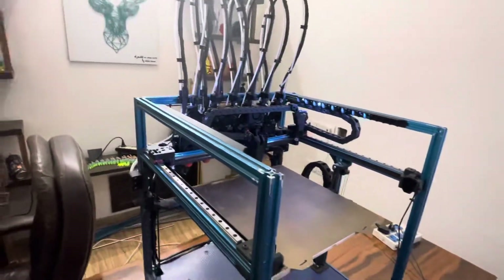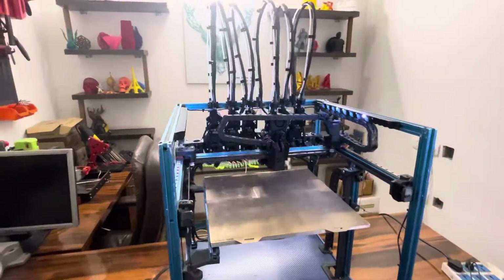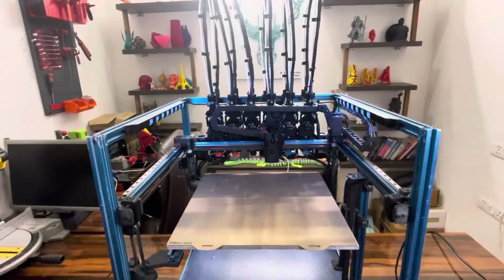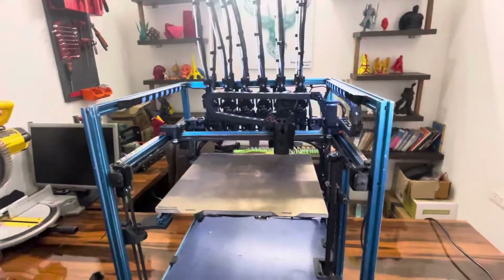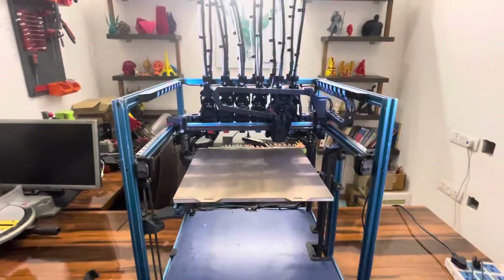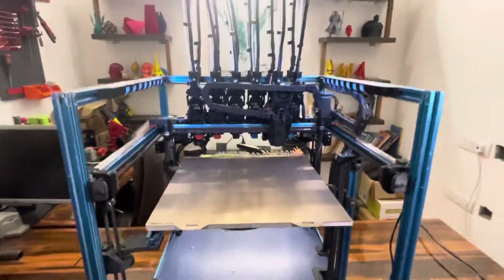I have also built a Voron Tap-based version of the carriage, which I believe should be sturdy enough with the recent changes I've done, but I haven't tested it out yet. So if someone wants to test it out, they should be able to take those files and test the Voron Tap-based carriage instead of the normal inductive probe that I'm using right here.